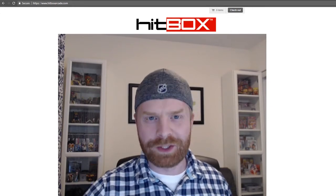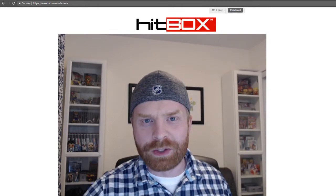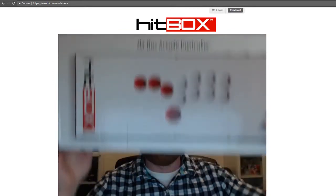Hey everyone, Mr. Sujano here. In today's video I'm going to do an unboxing of a controller I just picked up called the Hitbox. Let's get started.